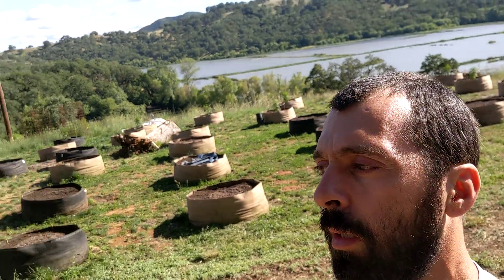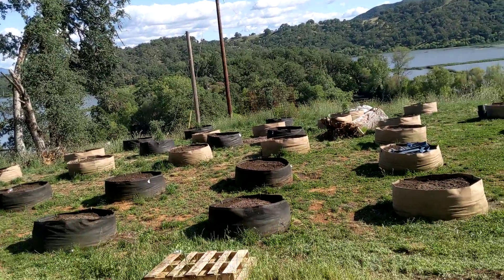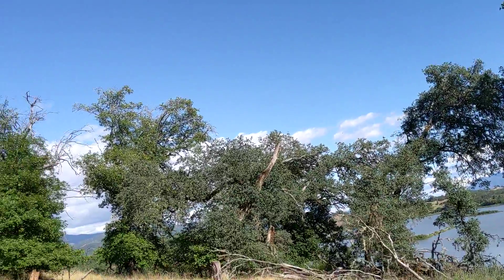Hello everybody, this is Sasha with Harmony Air, 707-239-9288. We are here in Northern California and today we are looking at an off-grid installation of a solar system.